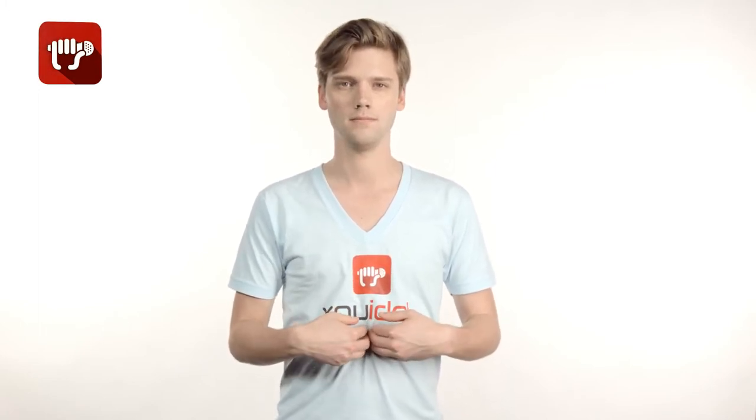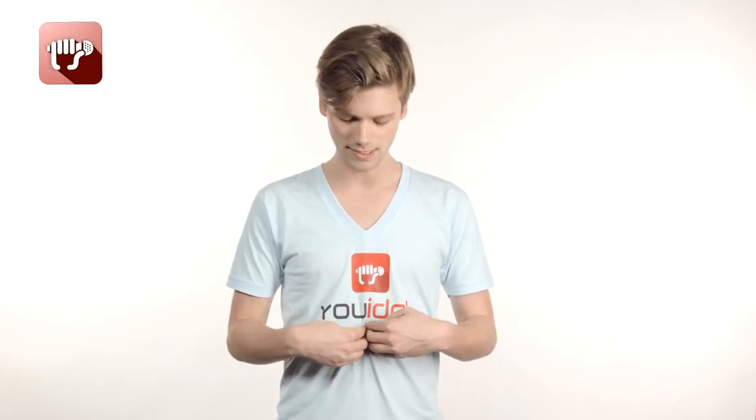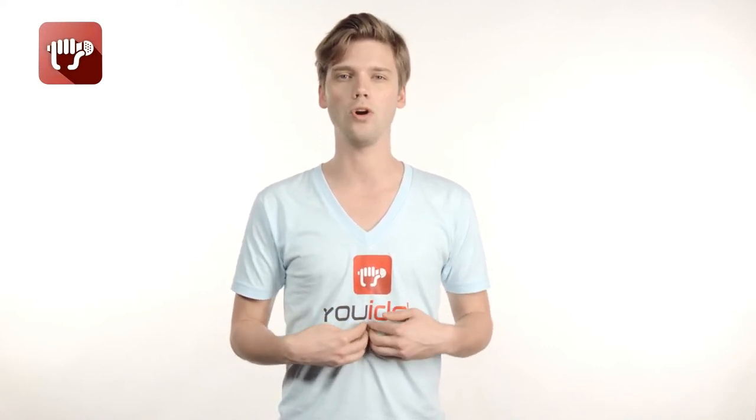And just — hmm, hmm. What that does is it just begins to make yourself aware of your diaphragm and starts to get it working here.